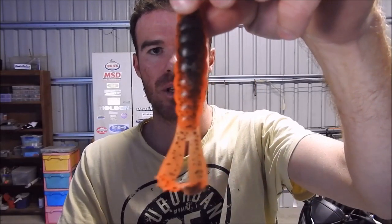These are the new Goats from Zedman. They've been out for a couple of months now and so far they've proven really, really good fish-catching plastics. The versatility of them I think is the thing that's going to set them a little bit apart from other plastics.